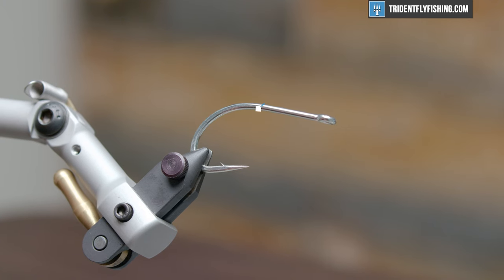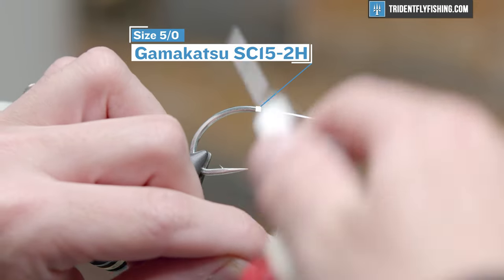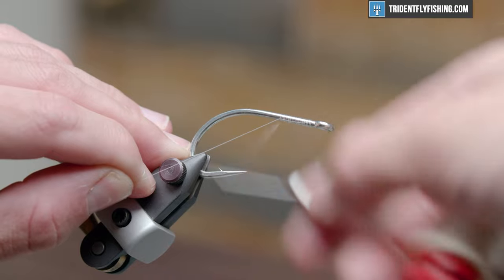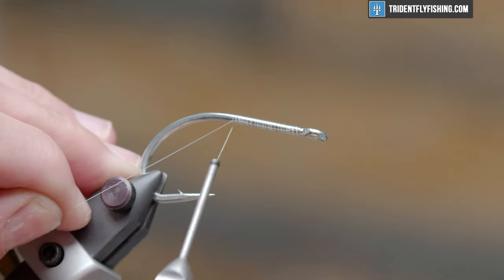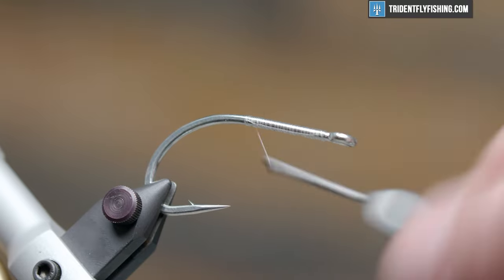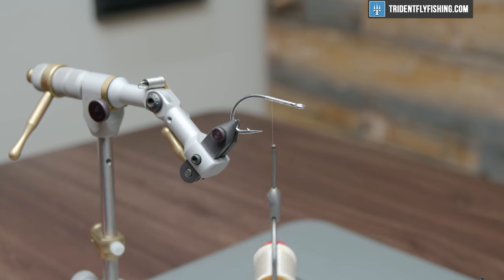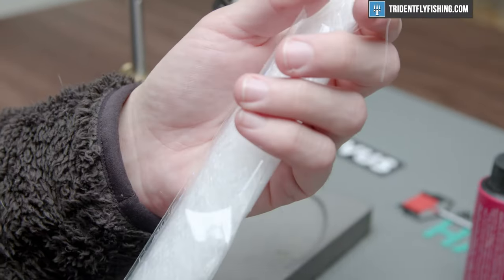We're gonna start this Mega Mushmouth with a Gamakatsu SC15 2H hook, size five-aught, but you can tie this on a larger hook. The SL-12S is another good option and ARX's Blue Water series is also pretty great. We're gonna run our six thousandths Danville thread to about 65% of the hook shank, clip off the excess, and bring it up to about 60% of the way — it may depend on the size of the fly you're going for. Now that we have a thread base laid down, we're going to move right into this SF fiber — this is UV white.